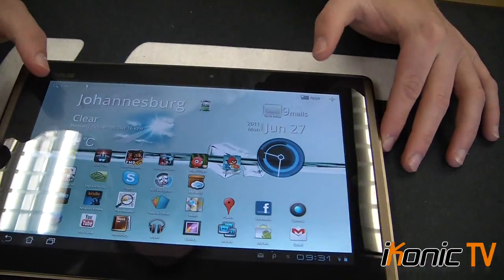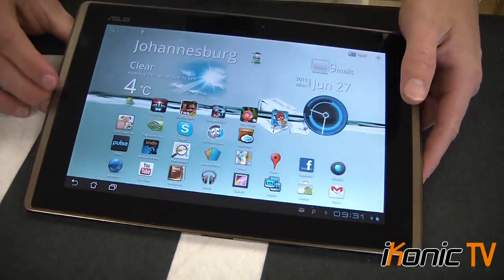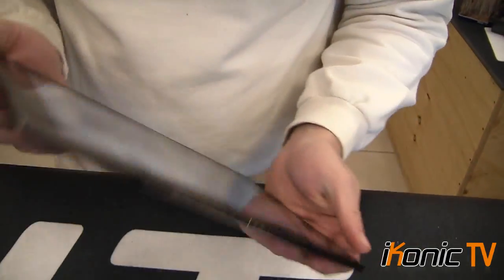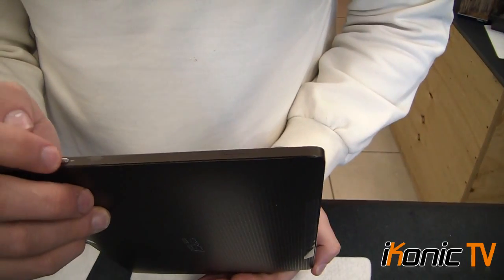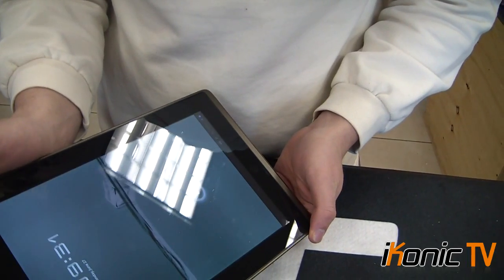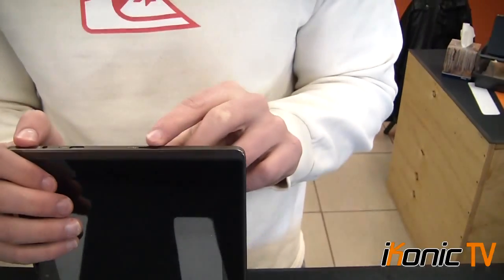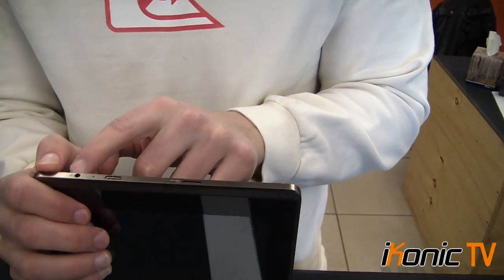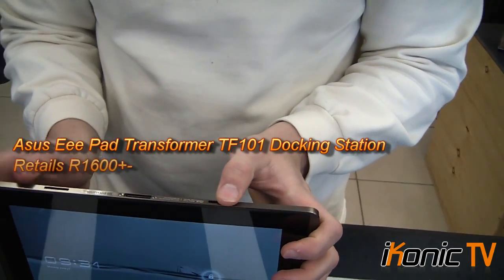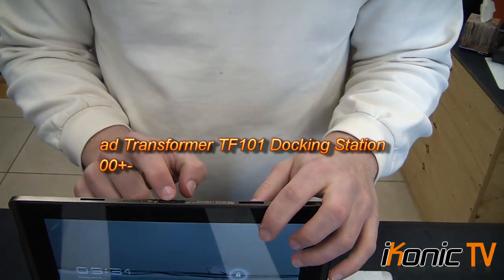You can't see any dead pixels or any sort of pixelation whatsoever. Looking at the build quality, going around the sides: on one side we have the volume down, volume up, and the on/off button which acts as the lock switch. At the bottom we've got a micro SD slot, HDMI out, and earphone jack. At the bottom we also have two ventilation ports which also serve as the dock connector, charger, and data cable port.